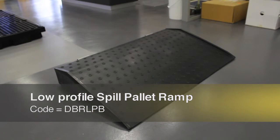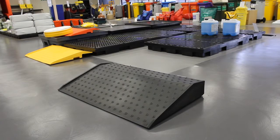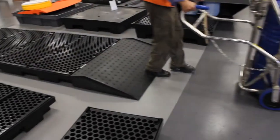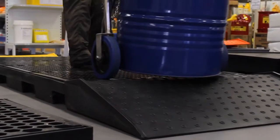Spillcrew have manufactured a convenient ramp that allows operators to safely and easily access the deck of the low-profile drum bund units. The ramp is ideal for use with wheeled trolleys or to prevent a trip hazard with foot traffic around the bunded platform.